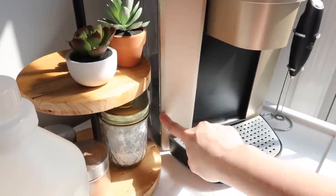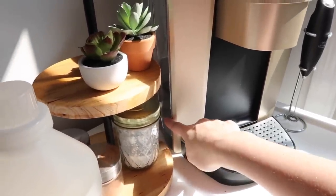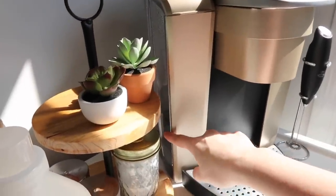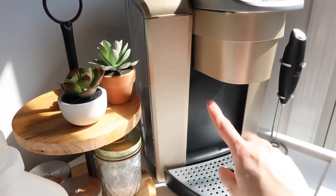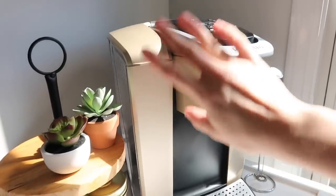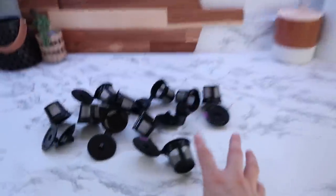I'm going to put maybe about an inch or so of white vinegar and then less than half of it the rest of the way with water, and then run a couple cycles with my K-cup out of here - obviously just empty - to get it descaled and cleaned out. While I'm doing that, I'm also going to refill my K-cups.